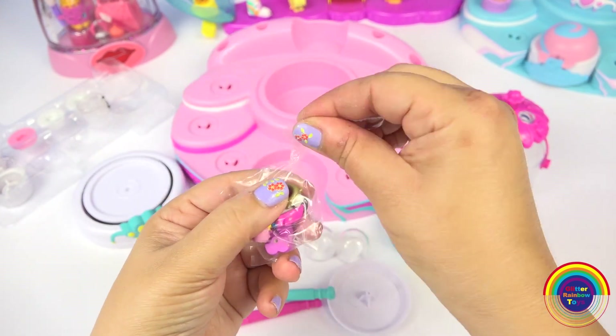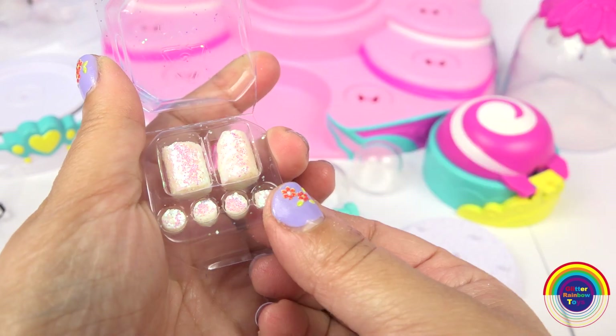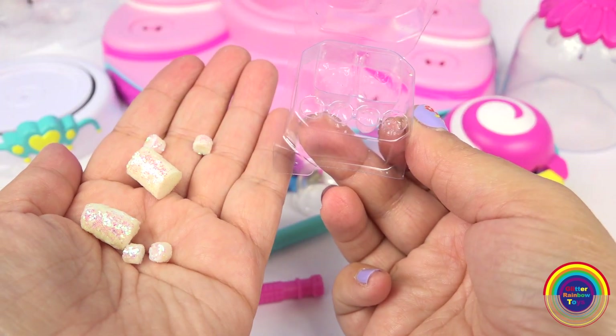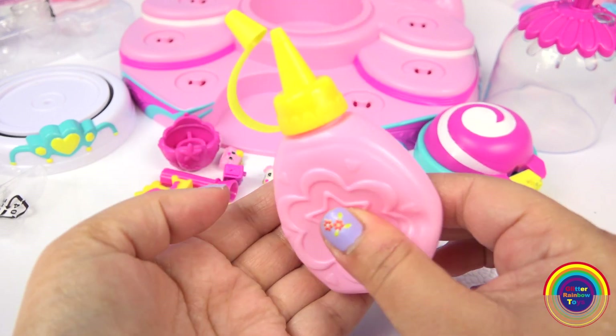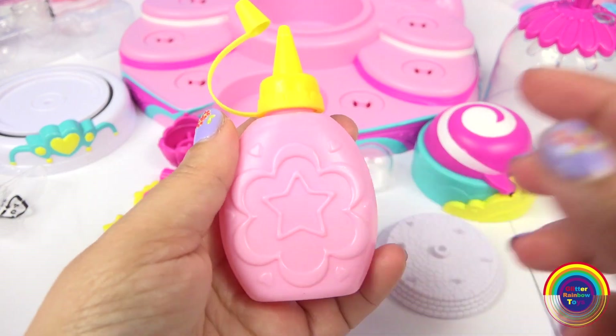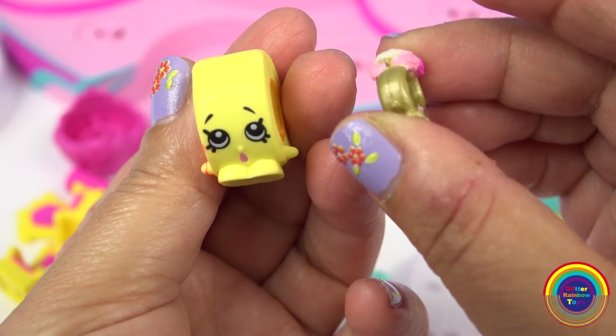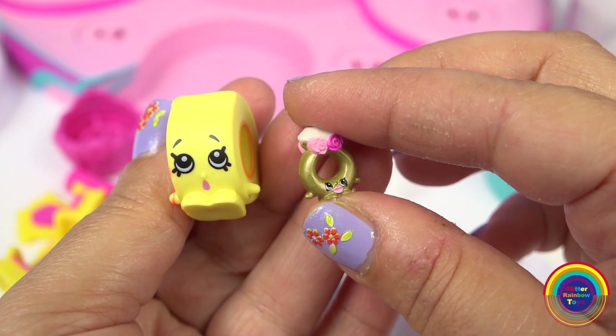Let's get the mini Shopkins out. Here is the glitter, and this is the water bottle that comes with the set. I also wanted to show you how small these mini Shopkins are compared to the normal Shopkin size.